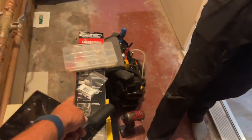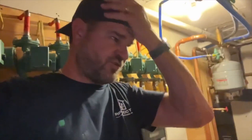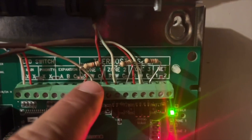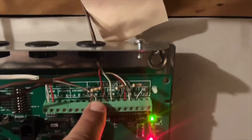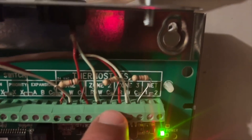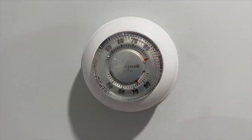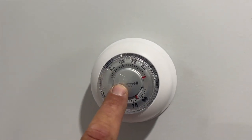Honeywell supplies those resistors. We're going to take them and put them across WC on all these zones. Let me show you what I did here at the Tayco SR-503 switching relay. As you can see, I have these little half-watt, 1,000-ohm resistors that came with the Tayco SR-503. I have one on zone one between W and C, zone two between W and C, and zone three between W and C. We're installing these because this is a power-stealing thermostat — it steals power from the relay in order to function.